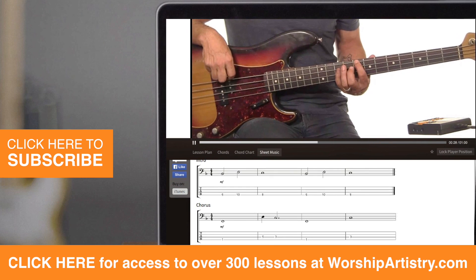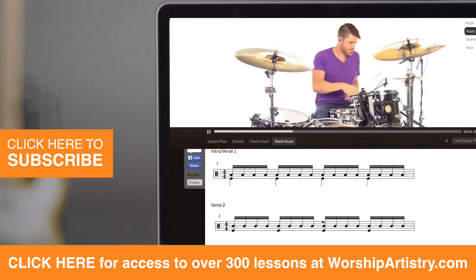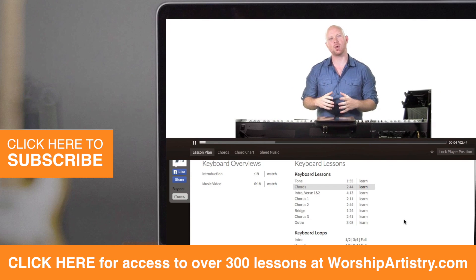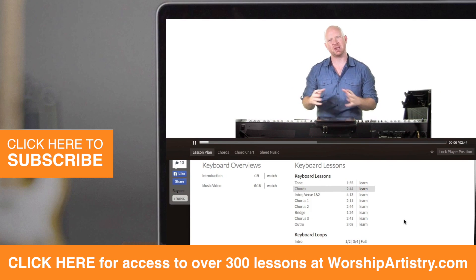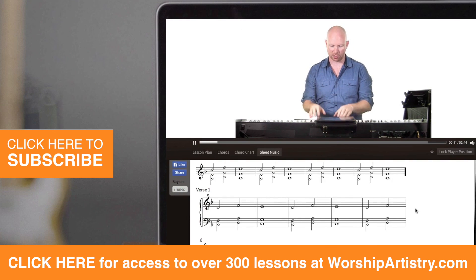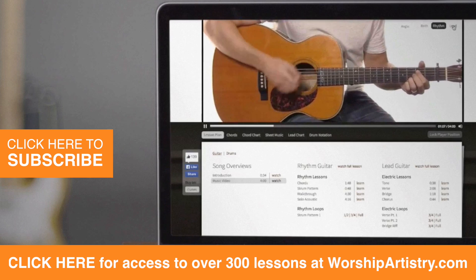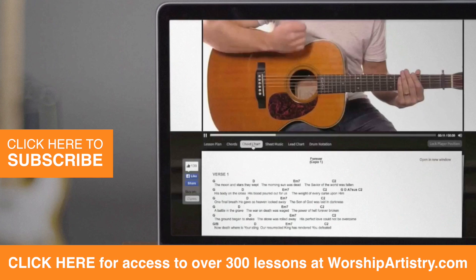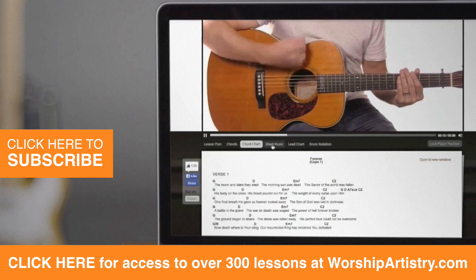And it's all about You, it's all about You, Jesus. I'm sorry, Lord, for the thing I made when it's all about You, it's all about You, Jesus. I'm coming back to the heart of worship, 'cause it's all about You.